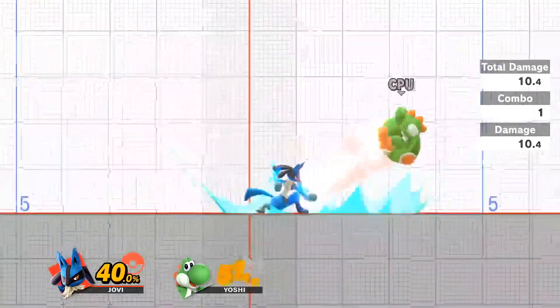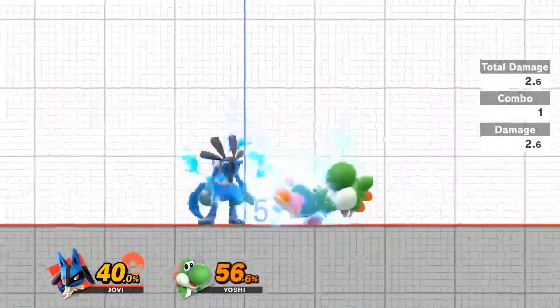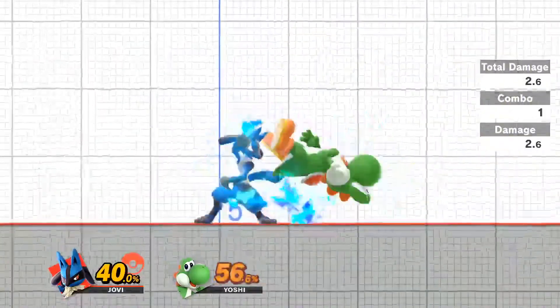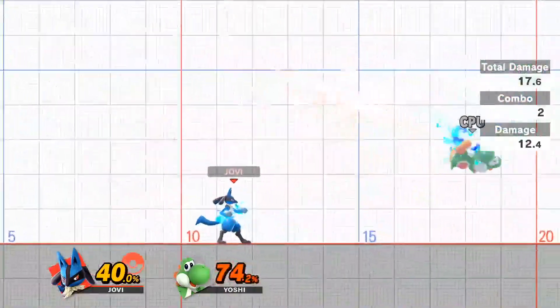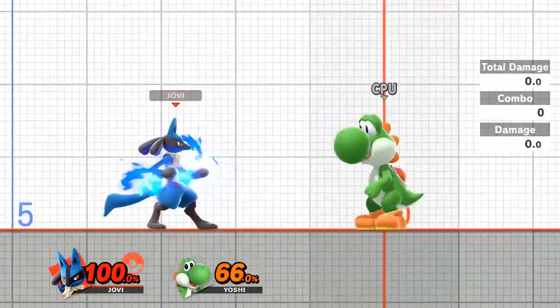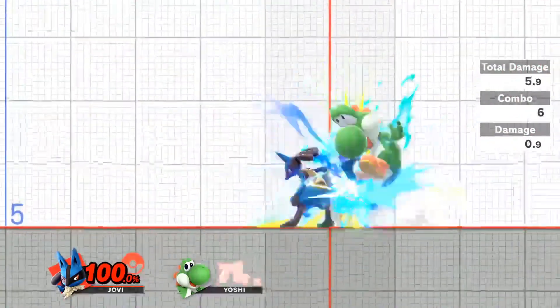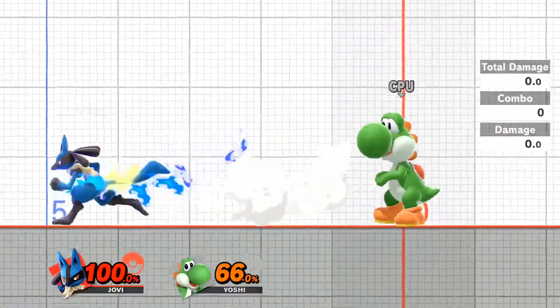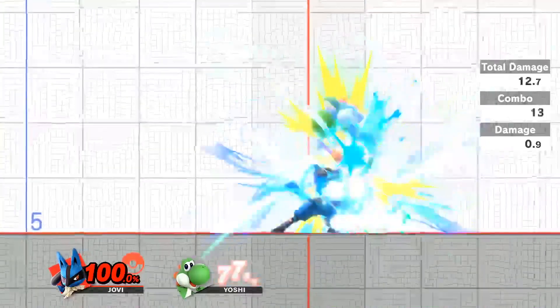Practicing potential jab block combos is always handy as well — just keep in mind that not everyone is going to miss the tech for a jab block, so keep in mind the tech situations too. It's also important to bump up Lucario's damage and practice ASC combos from it, the most important ones being both dare and bear respectively.